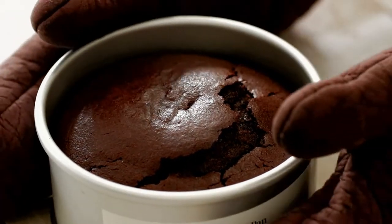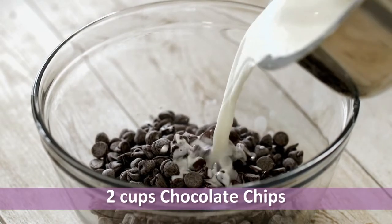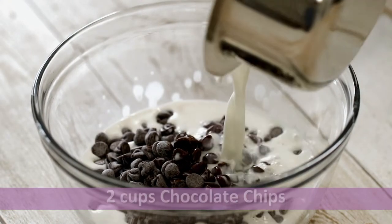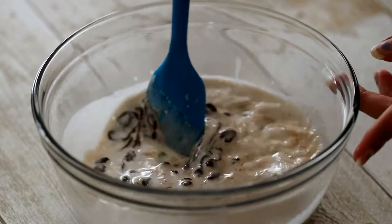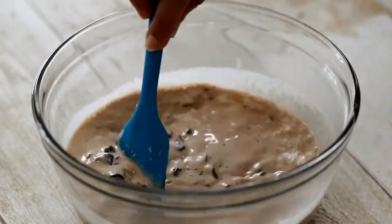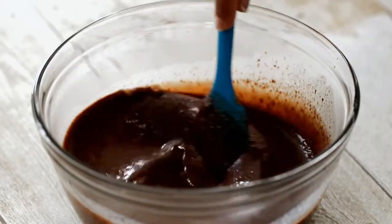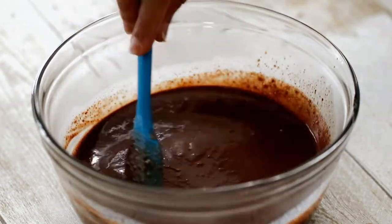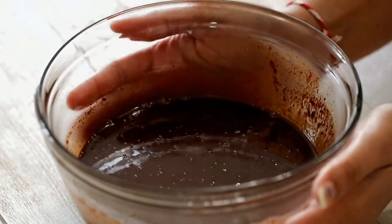Once the cake is out of the oven, let it cool down completely. Now I am going to make chocolate ganache, for which I have taken around 2 cups of chocolate chips and will pour around three-quarters cup of heavy whipping cream — make sure the cream is warm. Let it sit for 5 minutes so that the chocolate melts in the cream, then stir it well until smooth. If the chocolate is not melted completely, you can microwave it for 30 seconds.